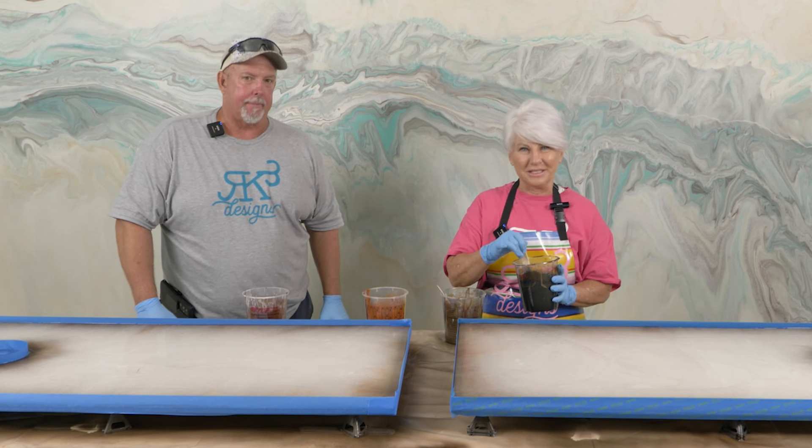We're going to do striations first, but she doesn't want it super busy. So we're not going to do tiny little lines — we're going to do mediocre little lines. I'm going to use about half of this and just lay it down. No perfect pattern; we just want to keep it in a striated type of pattern. One more little line here — all right, your turn.